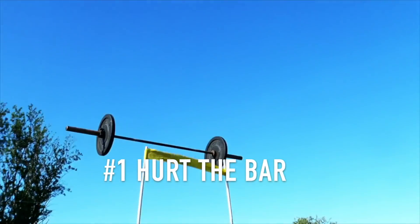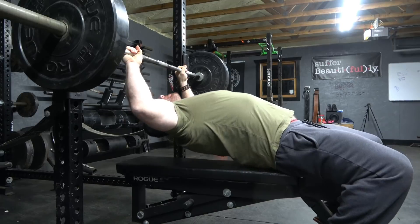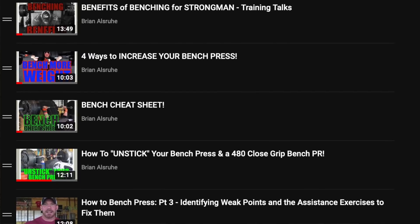For right now let's get into point number one, which is: I want you to hurt the bar. I'm going to assume that you understand how to set up correctly — how to pack your lats, where your feet are supposed to be, how all of it is supposed to be set up. If you do not know that, I'd highly encourage you to stop watching this video, go down to the description box, and click the link to my bench press help playlist, which will take you from the very first steps all the way through everything you need to bench press 500 pounds.